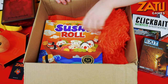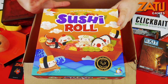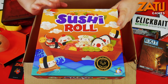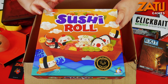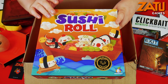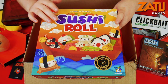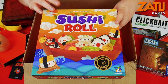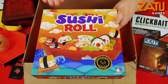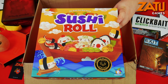And finally we have Sushi Roll. Sushi Roll was released last year by GameRight. It is a dice variant of Sushi Go. Sushi Go was the card game equivalent where you had to essentially draft cards and build up orders to get as much sushi as possible to score the right amount of points. This is the dice variant - I really, really enjoy this. I think I prefer it slightly over the original because you have that tactile feel.